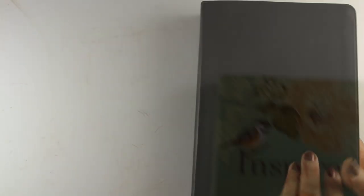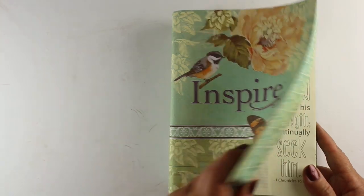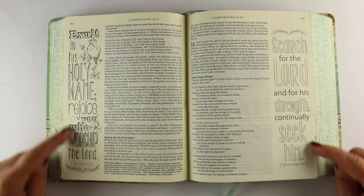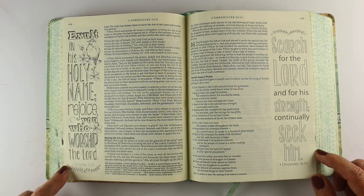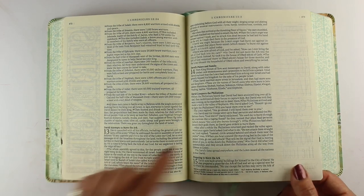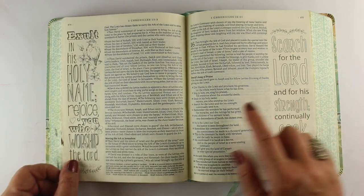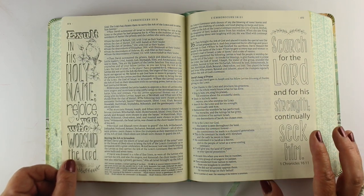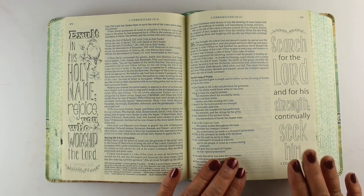Then there are the Inspire Bibles — and lots of other versions — which have pre-printed art in them. There are about 500 scriptures that are already drawn out so you can just color them. I recommend you study the scriptures rather than just use it as a coloring book. They also have plenty of empty pages where you can do your own art and journaling. Know that sometimes the verse they pick on a page is different than a verse you want to journal on, so you may have to come up with other options, since the space is already taken by whatever verse the Bible company decided to put there.